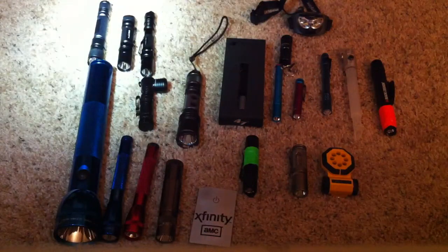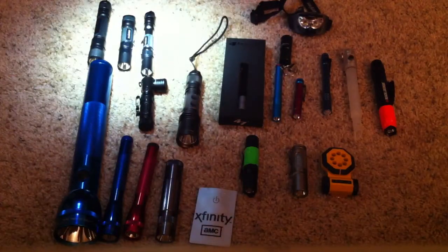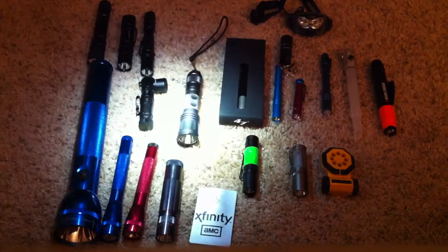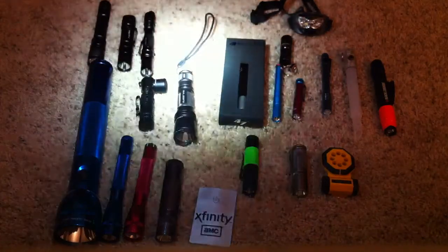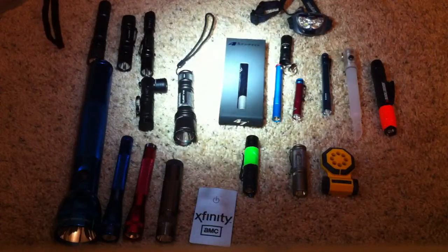Right there we've got the Phoenix E21, next to it is the PD30, then the LD20, Phoenix MC10, Clarus XT10 — 400 and something lumens. Then the 4Sevens black and satin, and the Prion 2.